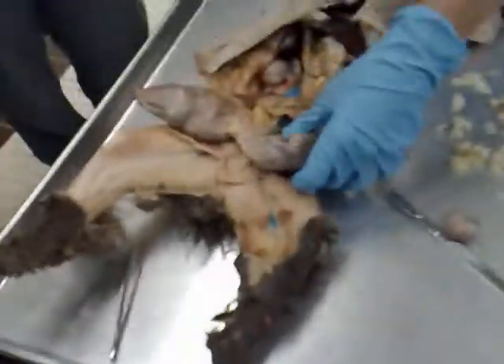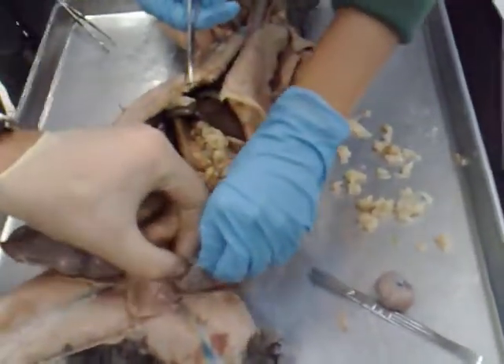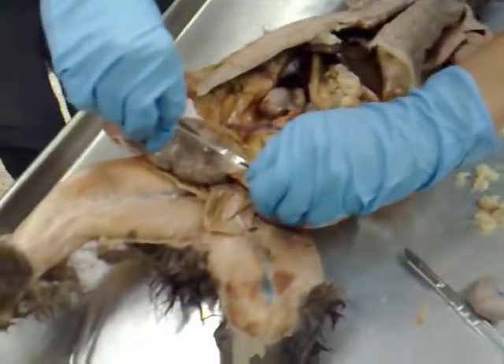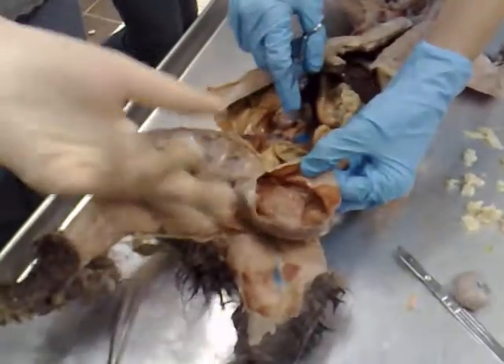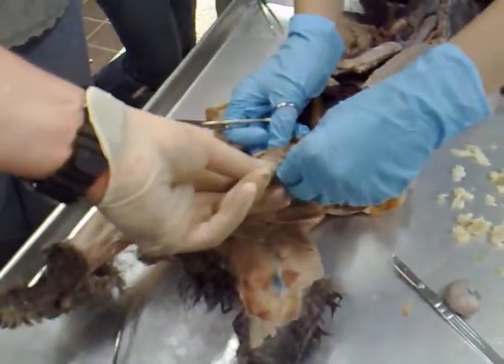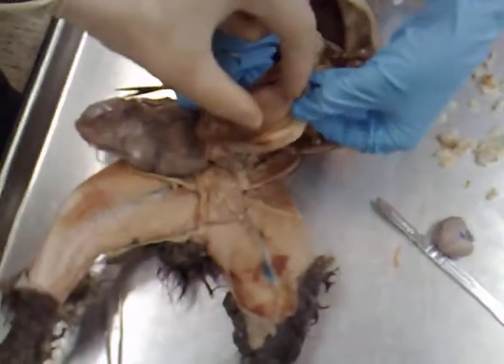Do you want to do this side or this side? Either one doesn't matter. Let's do this side first. Just pinch — what you want to do is pinch, so you're just cutting the uterus itself. Work that out, peel back the uterus. So this band is the placenta.